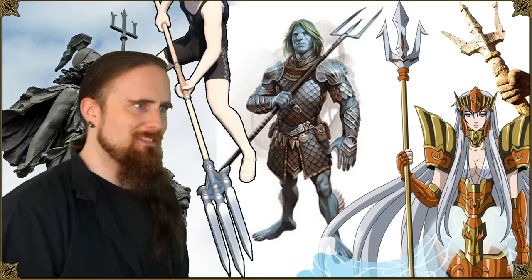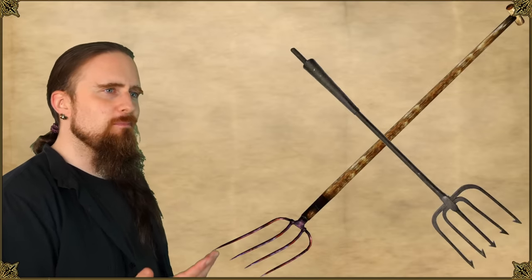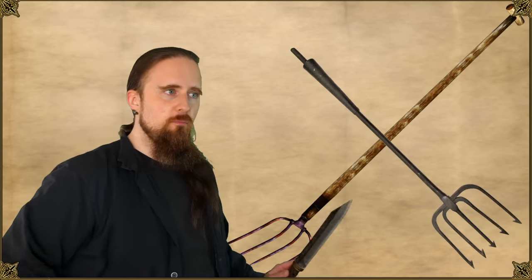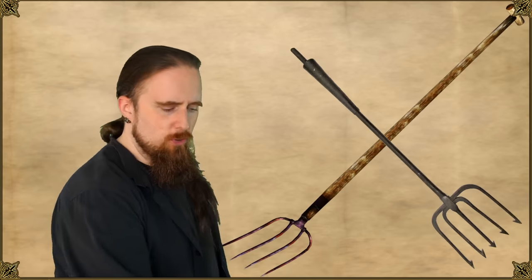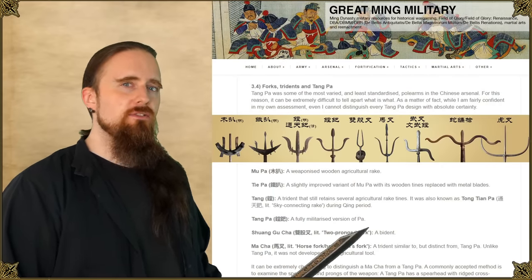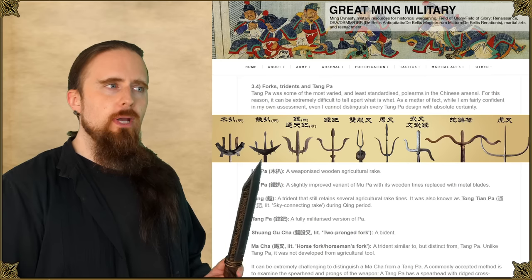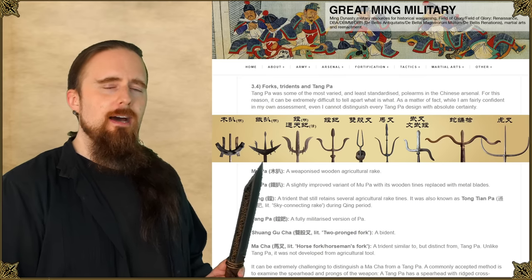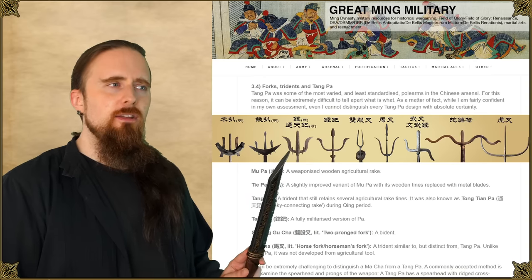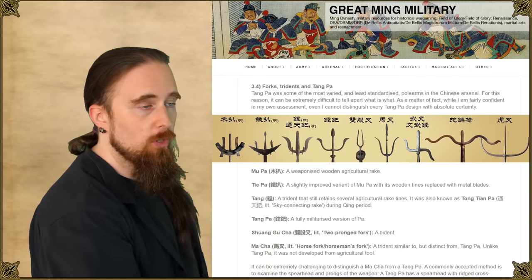But first, let me dislodge my lower back from this trident. A functional trident can be related to either one of two types of tools: the pitchfork or the fishing spear. And on the Great Ming military blog, there is an interesting typology of Chinese three-prong pole arms, from a wooden rake to a metal form with blade-like tines and a spear point, and then a next type with a vestigial tine design which harkens back to the earlier rake.